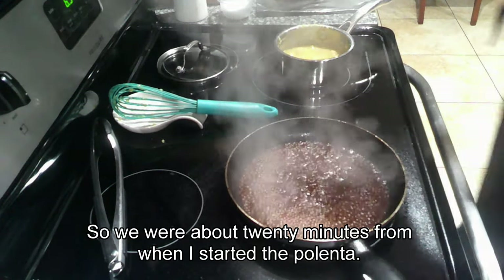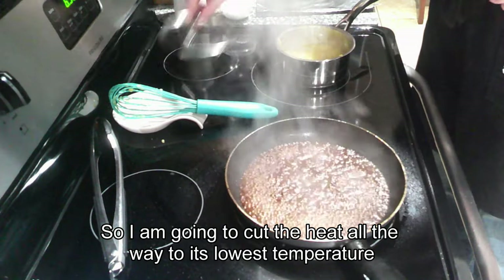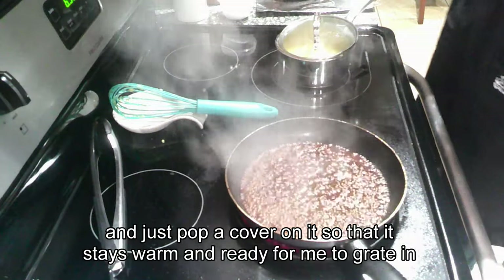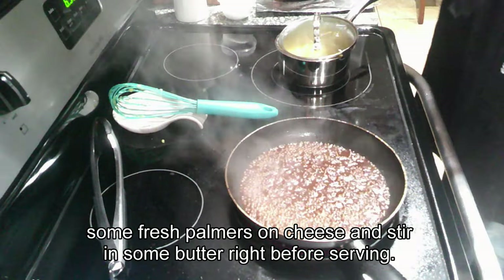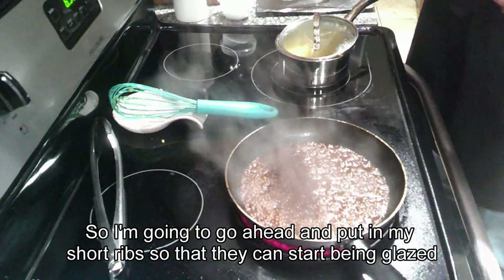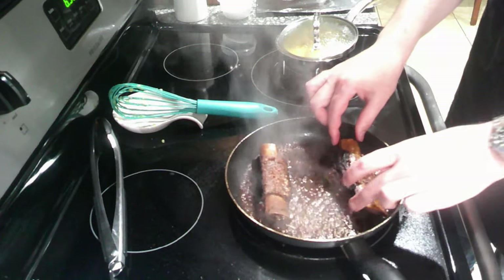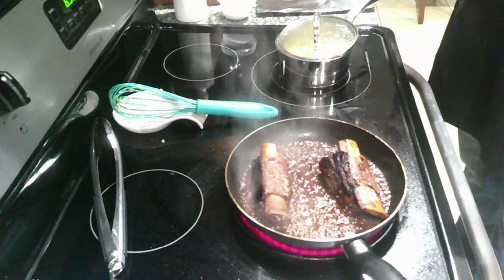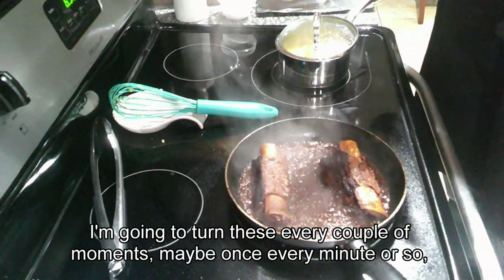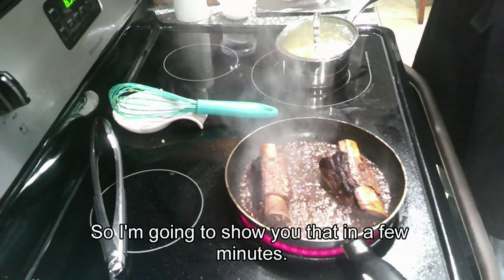About 20 minutes from when I started the polenta, it is done. I'm going to cut the heat to its lowest temperature and pop a cover on it so it stays warm while I grate in some fresh Parmesan cheese and stir in some butter right before serving. My liquid has reduced by a considerable amount, so I am going to put in my short ribs so they can start being glazed and reheating in that liquid. This is going to go for about five minutes, turning them every minute or so to develop that glaze. Next step is plating.